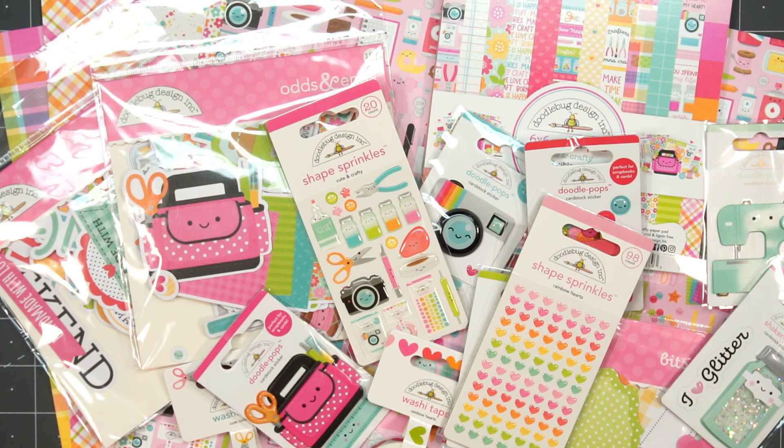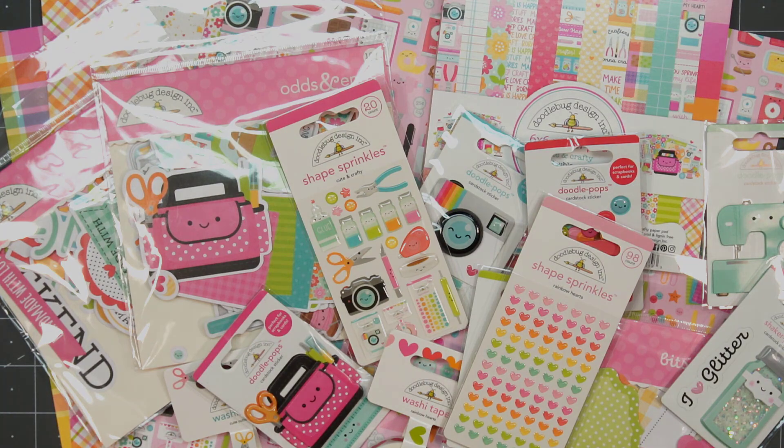Hello friends, it's Kristi Marcotte. The new Doodlebug Cute and Crafty collection is now available and it is absolutely adorable. I may have gone a little overboard and bought quite a few items — let me show you everything that I purchased.